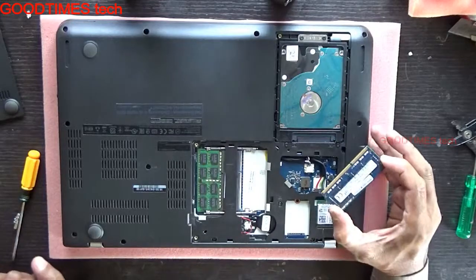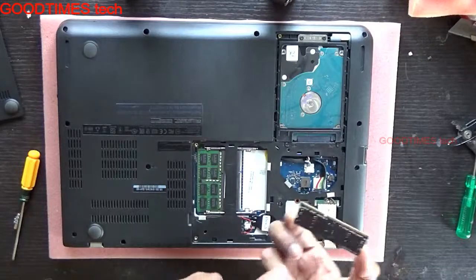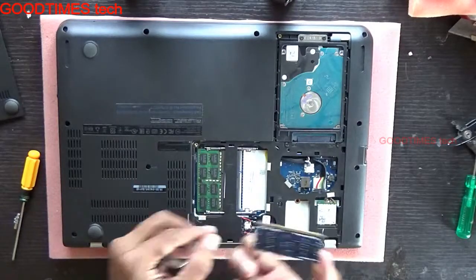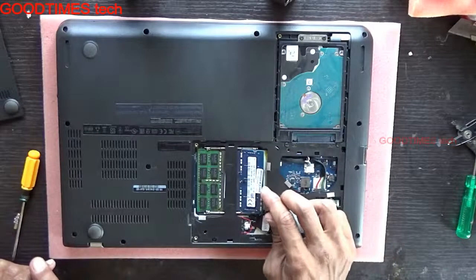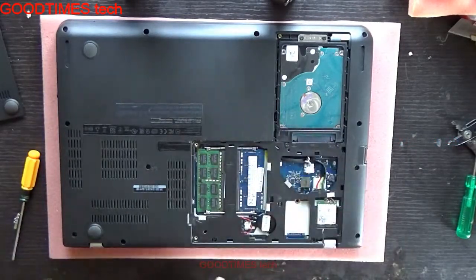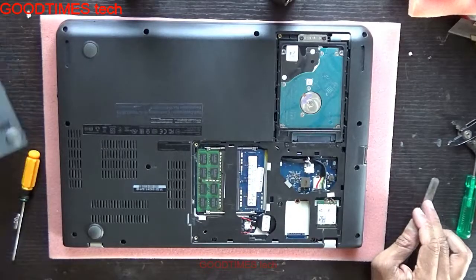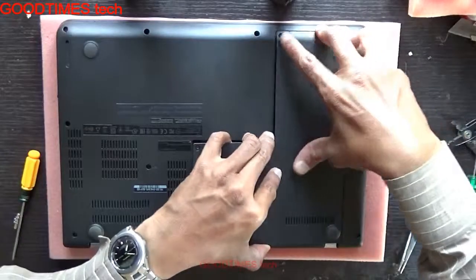If you are facing issues like powering on with no display, just clean the terminals — the connecting pads of the RAM. After cleaning, insert it back in slowly, push it down, and lock it. Then reattach the back door.